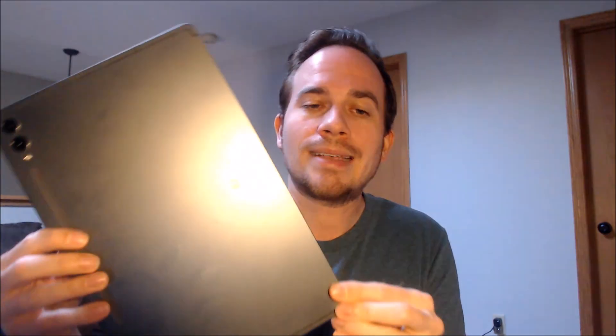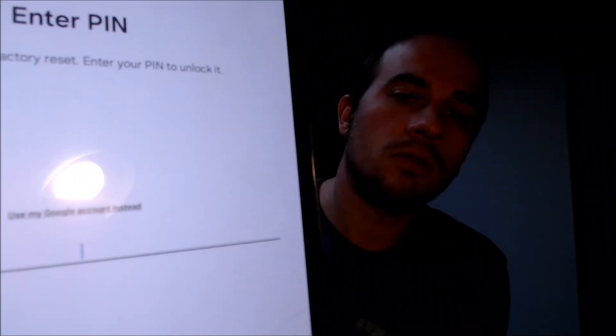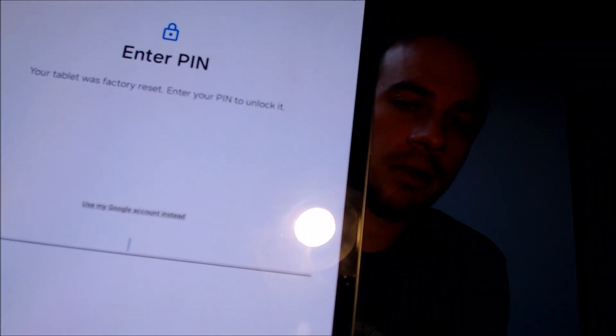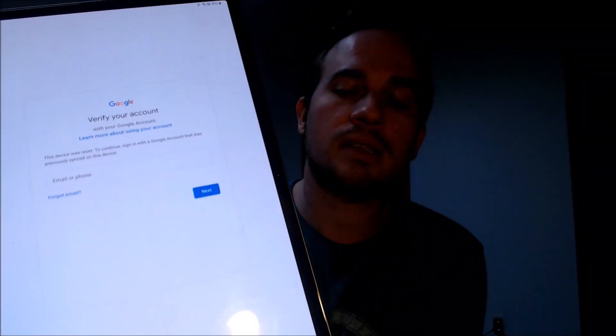One of the services that our customers most frequently ask us to perform is the removal of the Google account lock security feature on an Android device, also known as the FRP lock for factory reset protection. Here with us today we have a Samsung Galaxy Tab S9 Plus, and this device does indeed have the Google lock enabled. As we can see, going through the initial setup steps, we get to the screen that tells us the device was factory reset, and to continue we have to either verify the previous security screen PIN code that was used, or if we tap on 'use my Google account instead,' it'll pull up the option to sign in with the Google account that was previously used on the device.